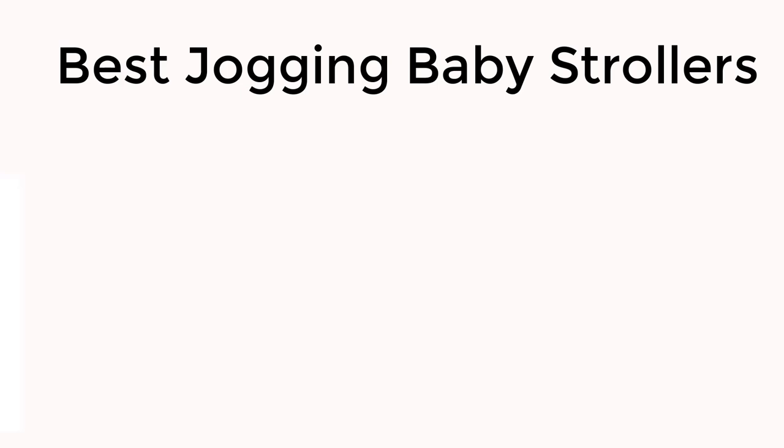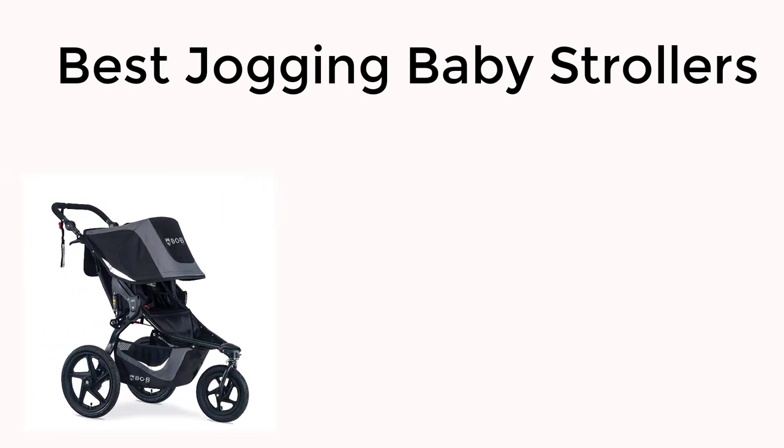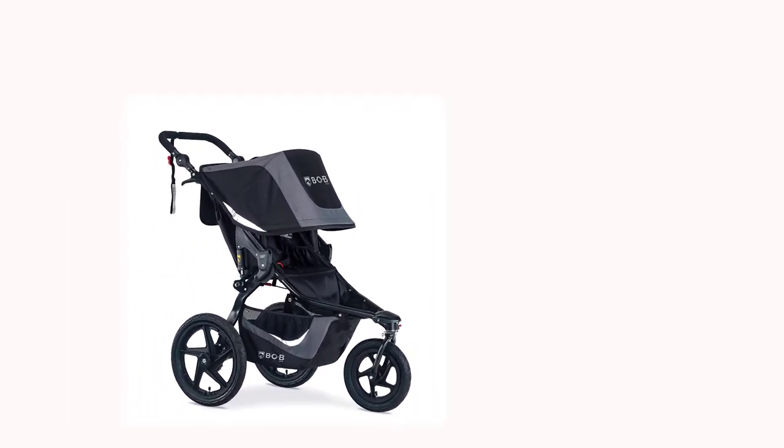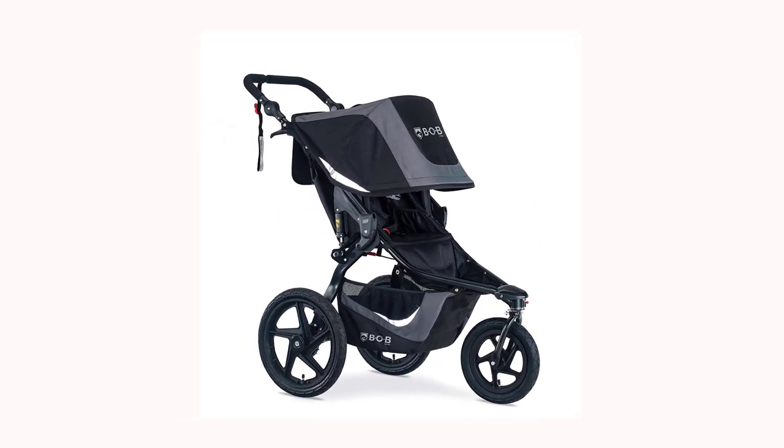Introducing the Ultimate Bob Stroller Review. Active parents, rejoice! This all-terrain stroller is perfect for your outdoor adventures with your little one. In this video, we'll explore all the features that make the Bob Stroller the best choice for parents who love to stay active.